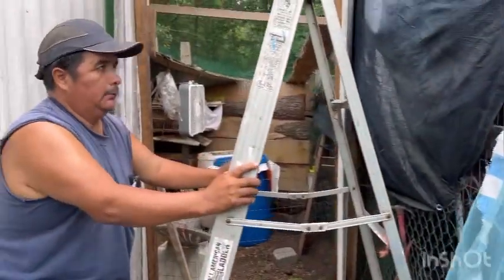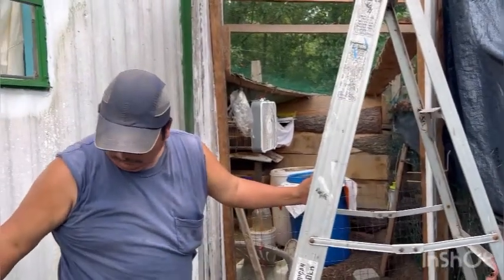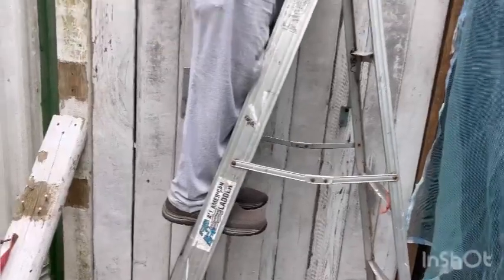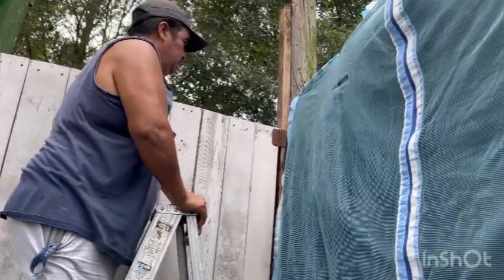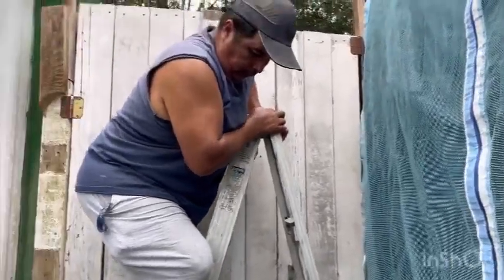This will keep out other flying critters and squirrels, because squirrels love to come and eat the chicken food. One more piece and it's finished — and that's how you go into the rabbitry. Miguel's wiping away the sweat; it's pretty warm out here, but that's the last piece to get on there.